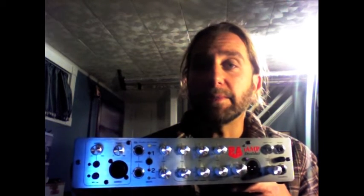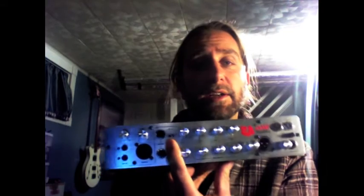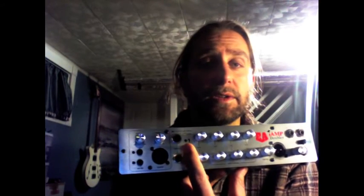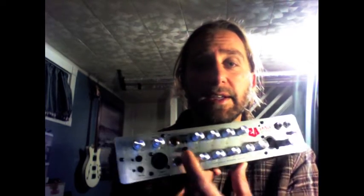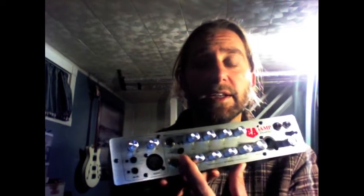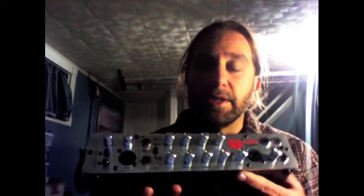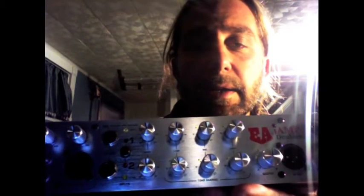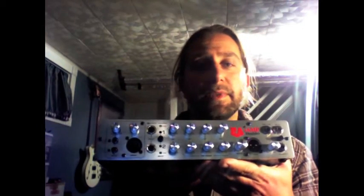For the working bass player, this has some serious tools on it. The Doubler factor — what does that mean? We have two channels right here. Each channel has its own EQ. This button here toggles between the two channels, or you can have both on at the same time. So you're at a gig, you have a fretless here, a fretted here, four string here, five string here — whatever your gig requires, this allows you to do that. The EQ gives you high, mid, and low for each channel. Very simple. Sounds fantastic.